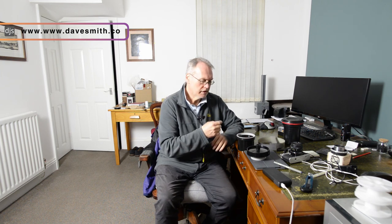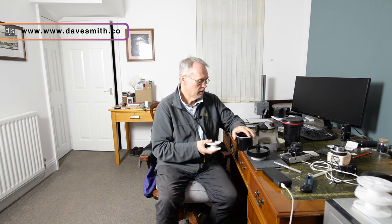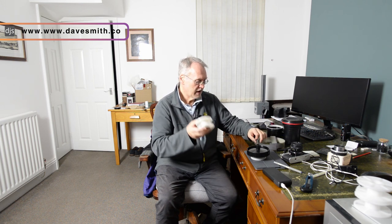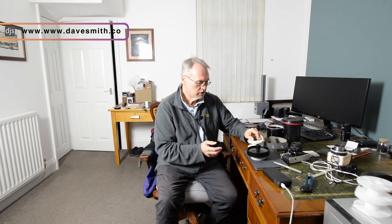Hi, Dave Smith here. You hear the ticking of my stopwatch because I have trouble with the 20-minute time limit on this thing. In this video, we're going to talk about getting your film into the dark tank.